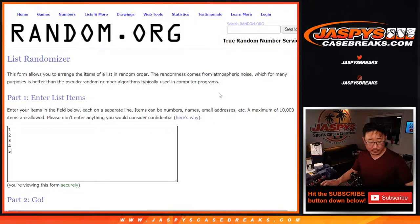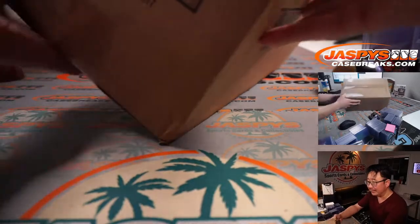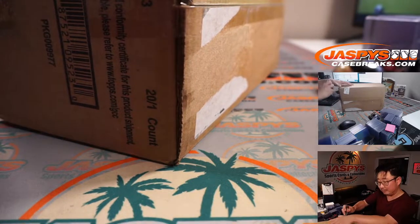There are the box numbers right there, but first we're going to open up the case, select the five boxes, number the boxes, and then we'll assign you a box and we'll see what's inside. Good luck.